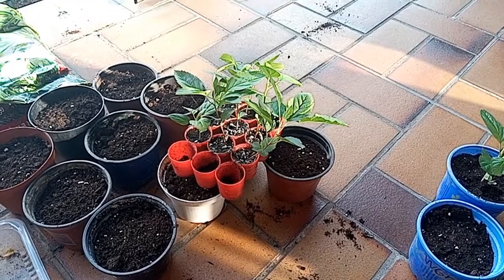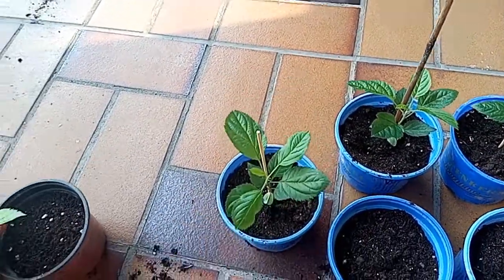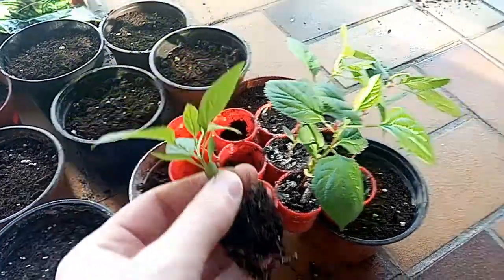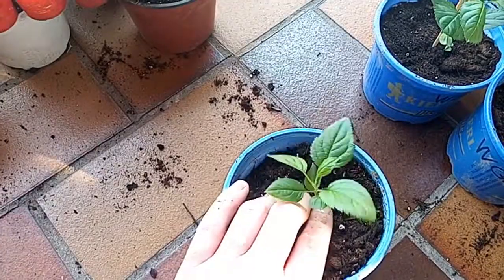One week later we have reached the two-month mark. The apple trees need bigger pots now so they can further develop, and I'm going to transfer them today. Doing the planting one-handed is a little bit difficult, but you get the idea.